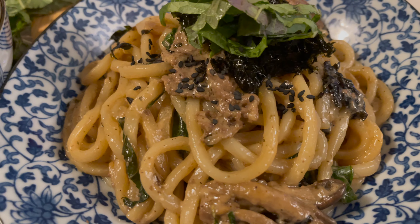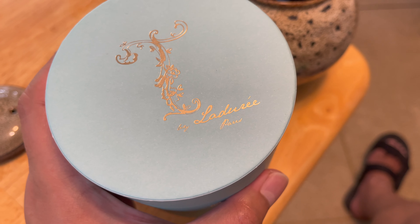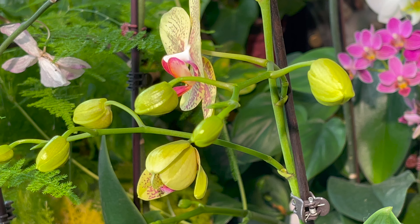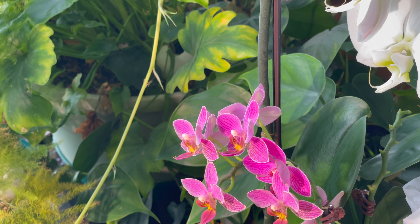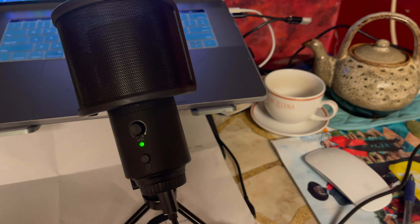Serve with black sesame seeds and we're done — it's so fast! I would serve this with some beer but I'm in the mood for tea. These are my plant babies. Before bedtime I took a couple of Tylenols, my vitamin, and my birth control pill.